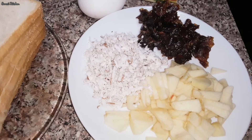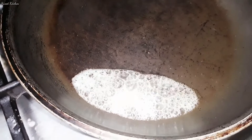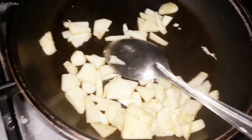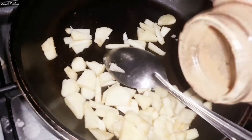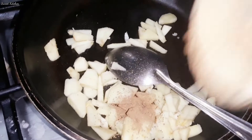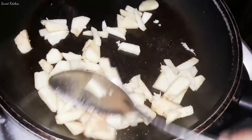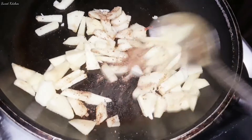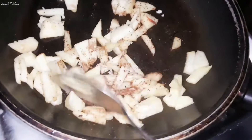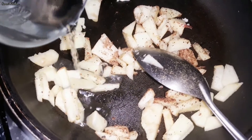1 teaspoon of cinnamon powder. Add 1 teaspoon of cinnamon powder and 1 teaspoon of pain.